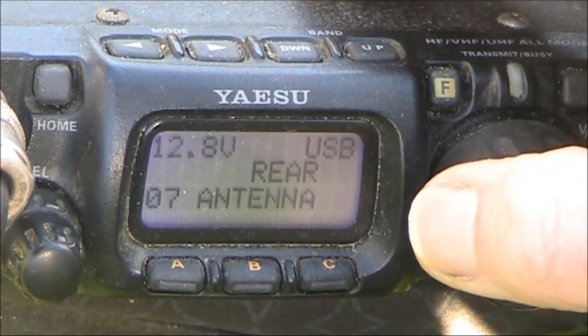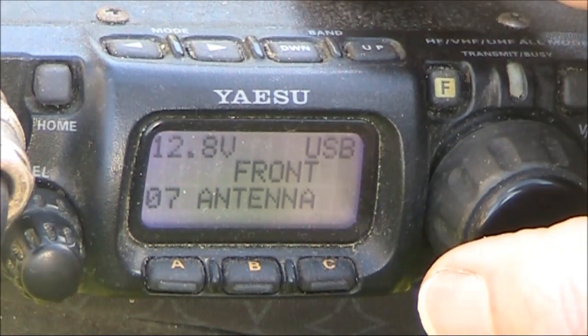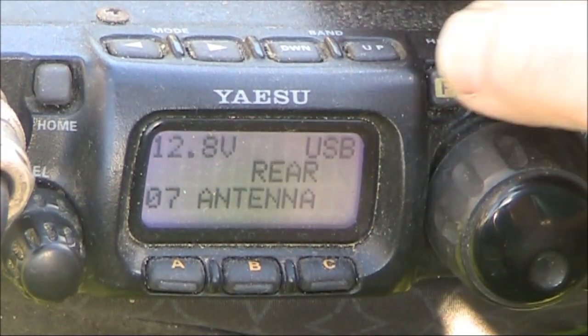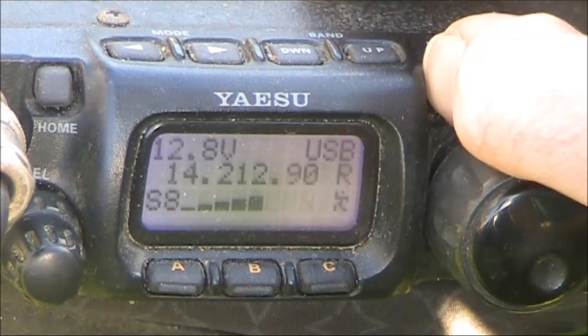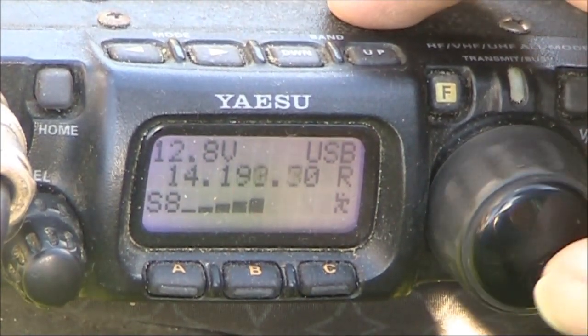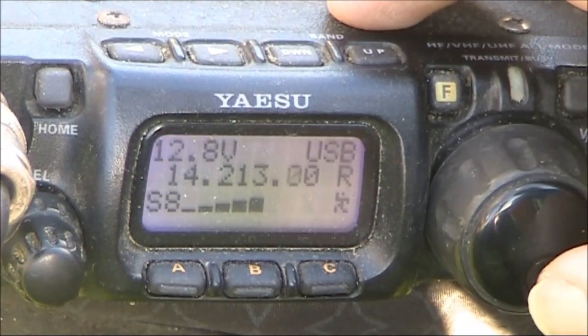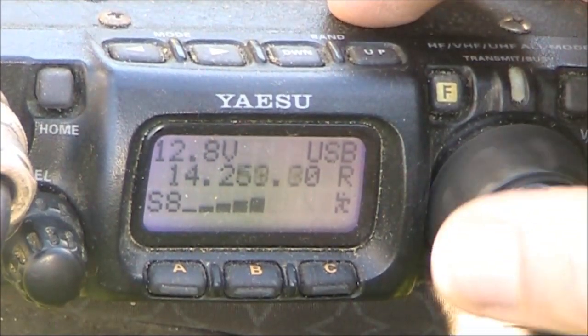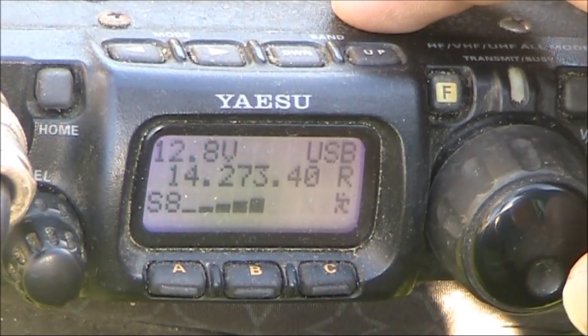The signal is audible on the big antenna, very, very faint on the loop. Well, that's 20 metres — it's a band that's pretty much a dead loss from here. I hardly hear anything on 20 metres from this location, though portable it can be great.